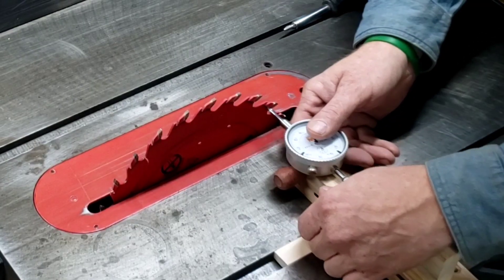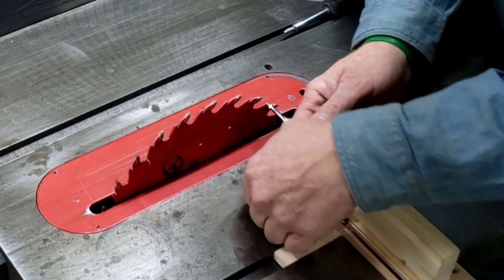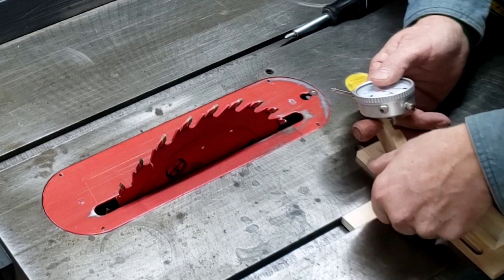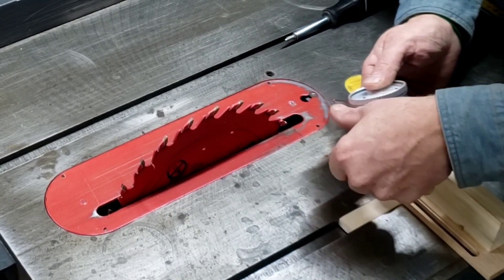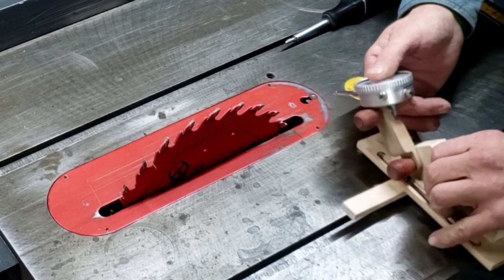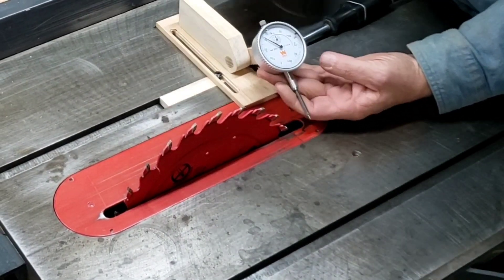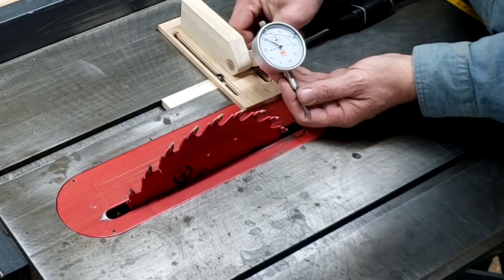As always, get out in your shop and make some sawdust. Remember, a perfectly tuned and adjusted saw will not only increase accuracy, but it will greatly reduce the risk of injury or accident.